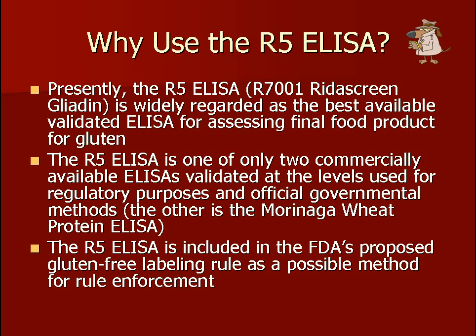At Gluten-Free Watchdog, we feel it is very important to test food using the best available assay. Currently, the R5 ELISA Mendez Method is considered the gold standard for assessing food for gluten contamination. This assay is one of only two commercially available ELISAs validated at the levels used for regulatory purposes, and it is included in the FDA's proposed gluten-free labeling rule as a possible method for rule enforcement.